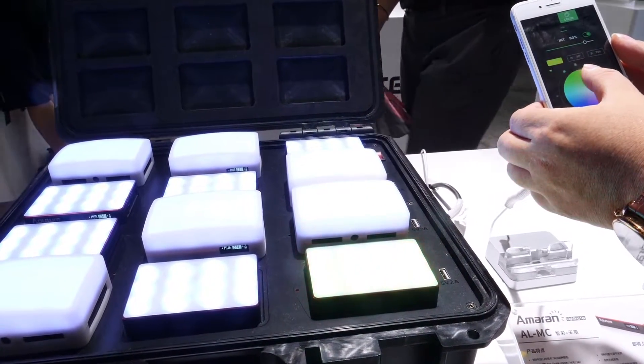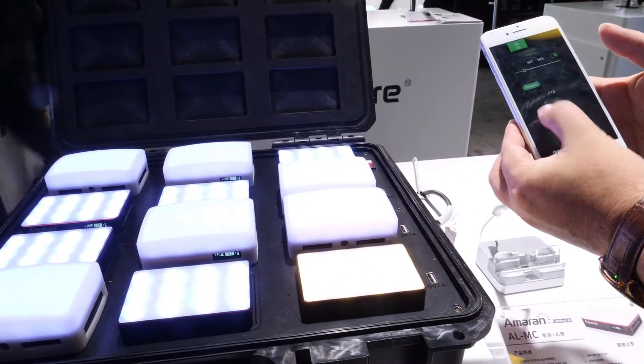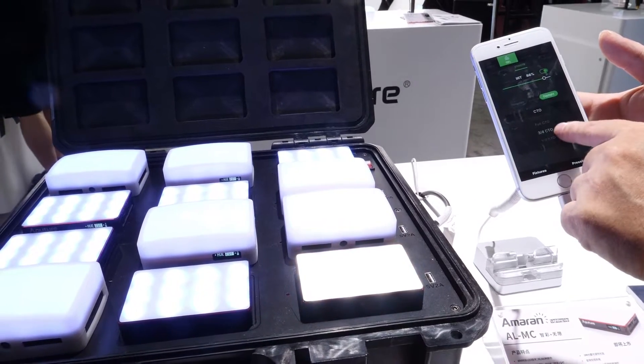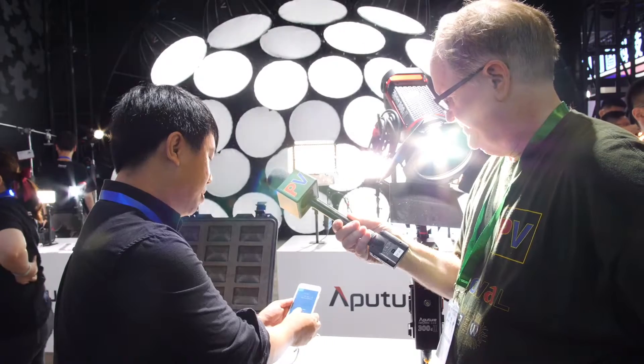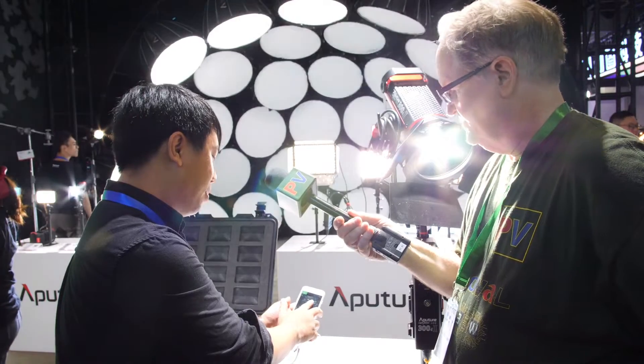The app allows you to adjust color temperature as well as brightness. On the MC lights, color temperature goes from 3200K to 6500K, and you can increase brightness all the way up to 100%.